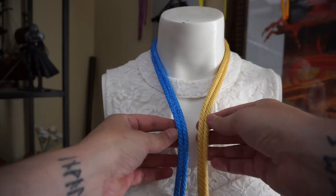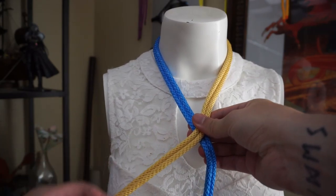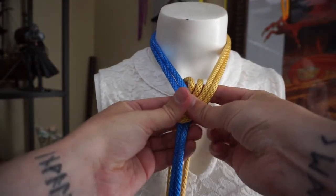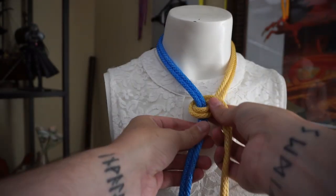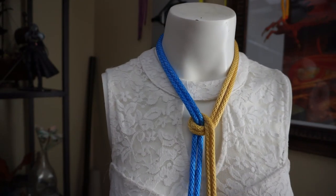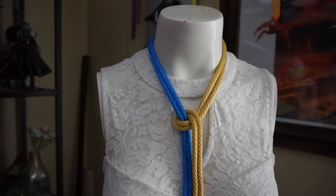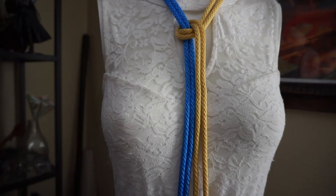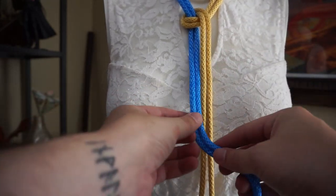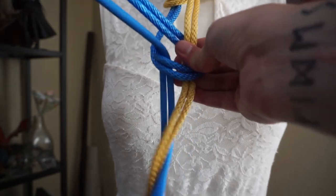Now we're going to come together and do a half hitch. I'm going to take this right rope, go over and then under and then over — what goes over must go under, so saith the Rory. So we go over and across, underneath, and then over ourselves. The great part about a half hitch is that it's not going to cinch no matter which rope you pull on, which is important — we don't want this to cinch up towards the neck. Now at this point I'm going to alternate: the golden wheat rope does its half hitch first, and now the Carolina blue is going to do one on its own as well.